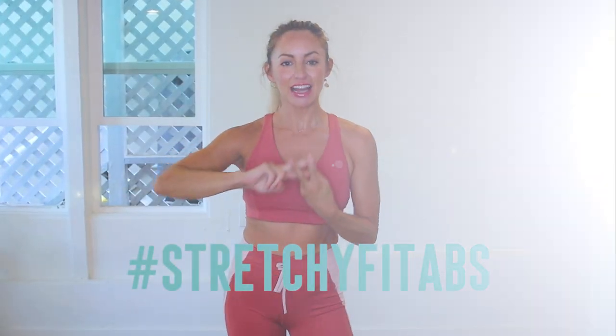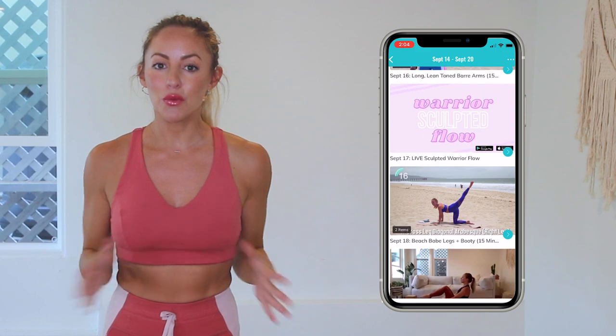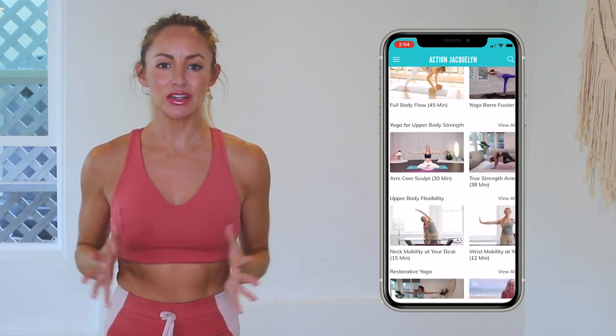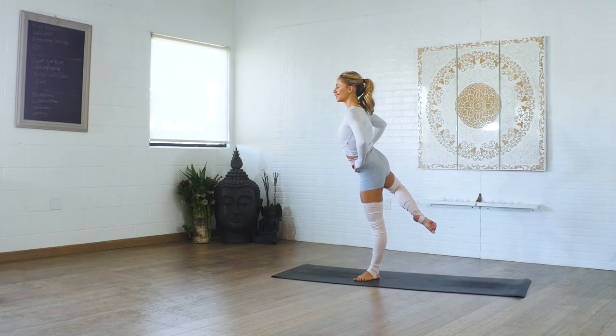Check in with me using the hashtag stretchyfitabs. This entire 30-day challenge is available inside my StretchyFit app, where you can download the videos and watch without Wi-Fi — pretty cool. Plus there are exclusive workouts, programs, and challenges. We've got an amazing community inside there as well, and I give new workouts every single week. The link is in the description box below — you can start your free trial today. I will see you in our next video. Love you so much, bye!